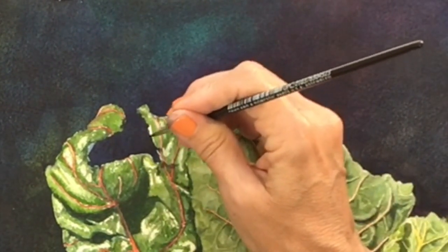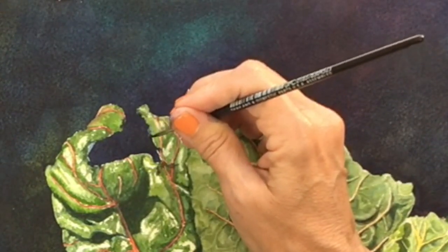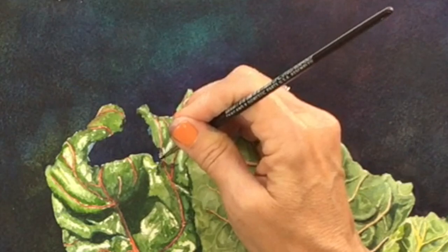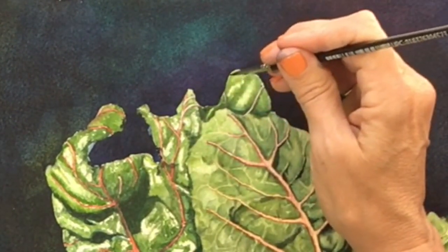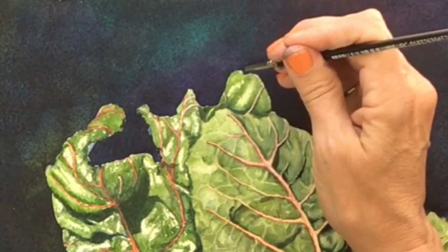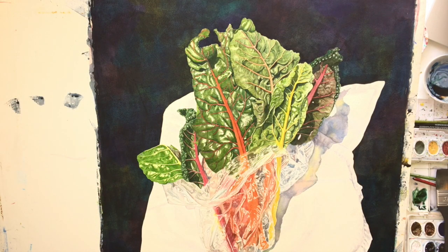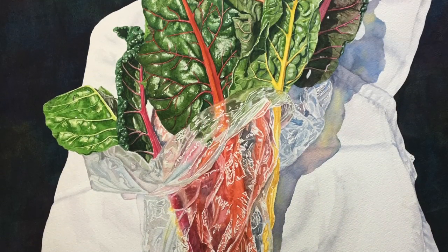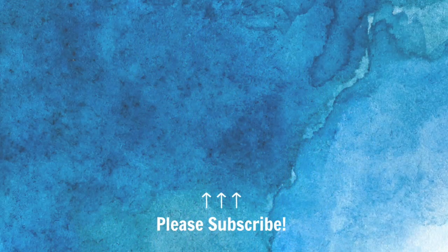Once you pull the masking tape off, you'll have some little white areas right next to your subject where you went off the rails a little bit with your drafting tape, leaving white spaces between the background and your subject. It's easy to go back in with a little brush and fill those areas in so the background comes right up to your subject. And there we have it! I hope you've enjoyed this video. Please subscribe to my channel for more how-to watercolor videos. Thank you for watching and have a great day.